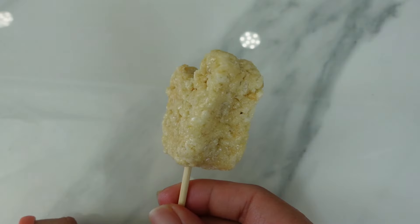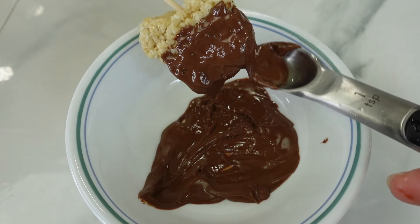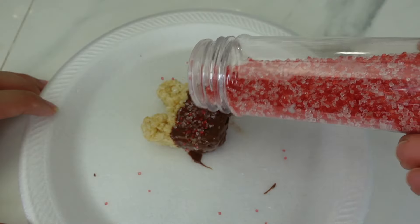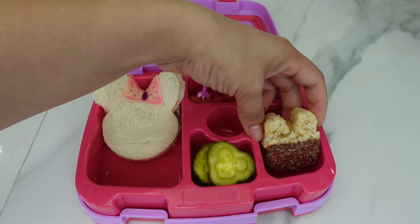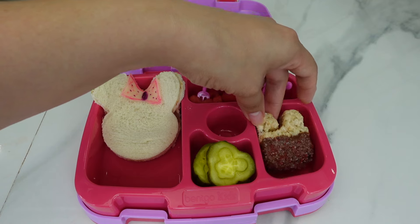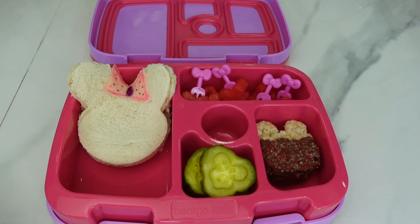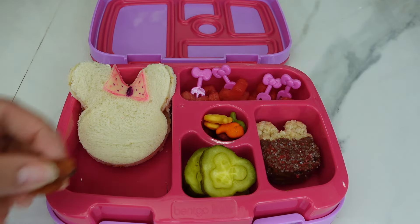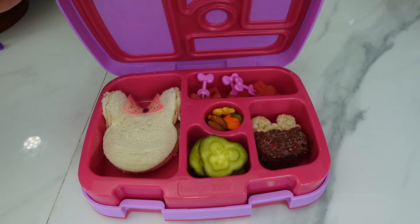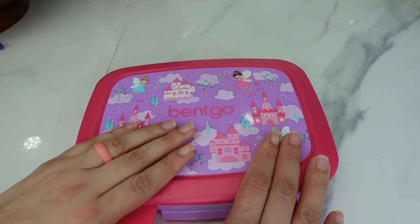Next I'm going to be packing her this rice krispie treat that I dipped in chocolate and added sprinkles to — it was very yummy. To the middle of the lunchbox I added some goldfish and some almonds; my daughter loves almonds.